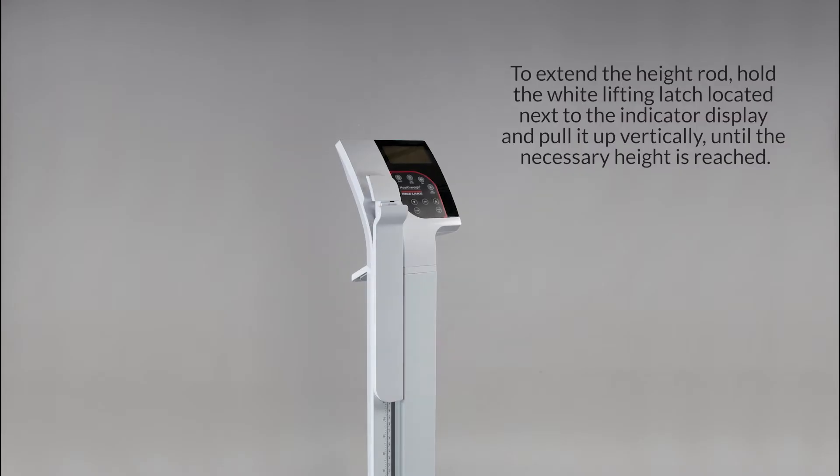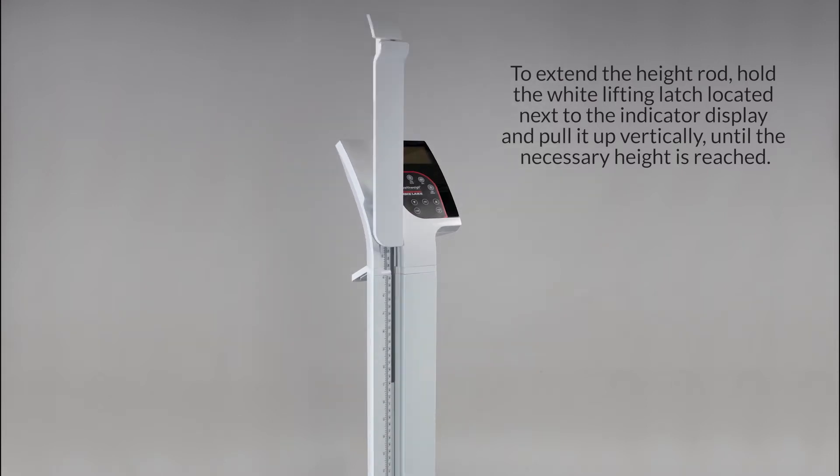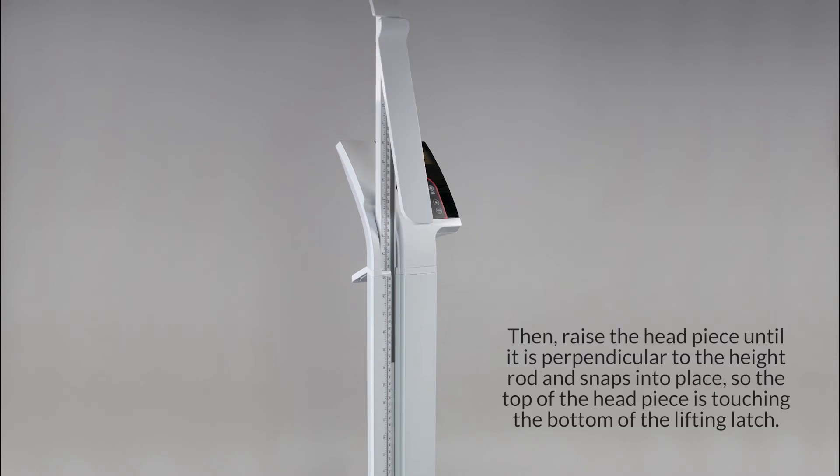To extend the height rod, hold the white lifting latch located next to the indicator display and pull it up vertically until the necessary height is reached. Then raise the headpiece until it is perpendicular to the height rod and snaps into place, so the top of the headpiece is touching the bottom of the lifting latch.